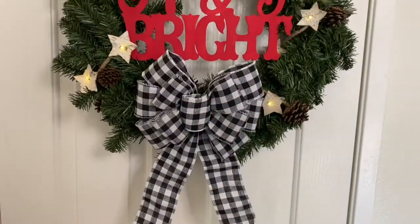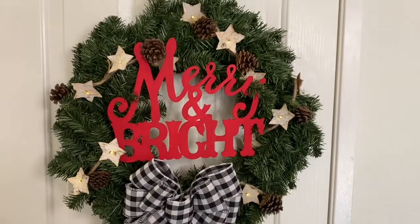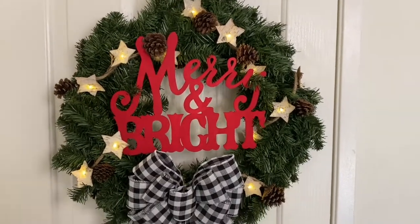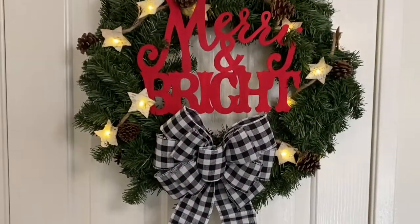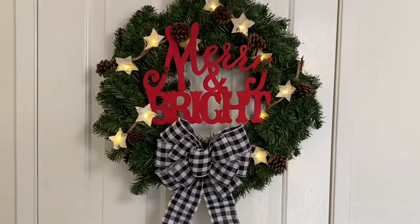And there you have it — this beautiful wreath could easily pass for $30 at any other store, and I only spent less than $12. I want to thank you so much for watching. Don't forget to like this video and subscribe to my channel if you want to see more easy DIYs. Until next time!